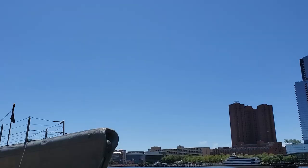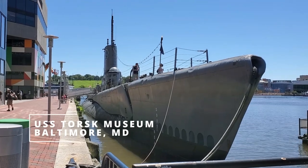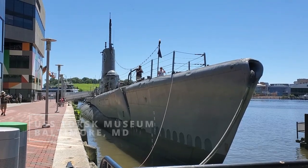Hey everyone, FPS Chasley here. Recently I went to the USS Torsk Submarine Museum in Baltimore, Maryland. It's something I wanted to check out. I grew up in the Baltimore area, so I believe I've been to the Torsk when I was a small child, but we're talking like 25 years ago, something in that time frame.